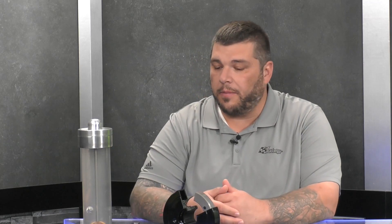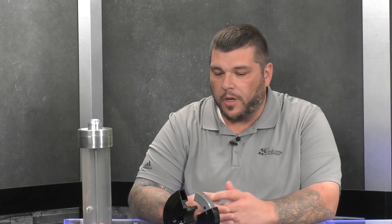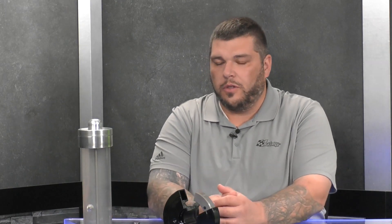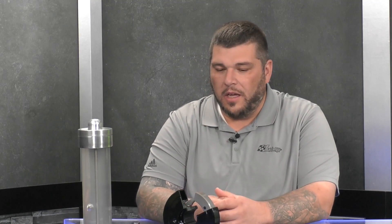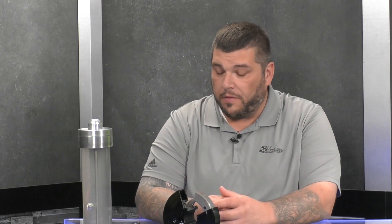Starting out with your traditional small block, big block Chevy applications and just kind of going on from there. We cover diesel, import, domestic — almost every hot engine that's out there and other ones too. We have a few oddball ones as well, but we're always coming out with new dampers and new applications or different applications.